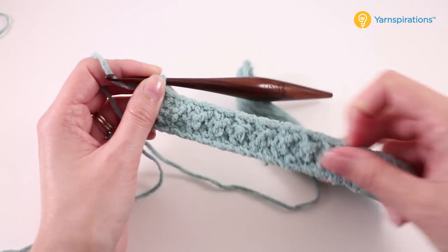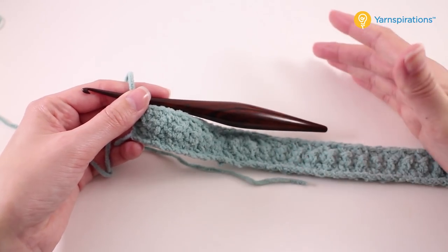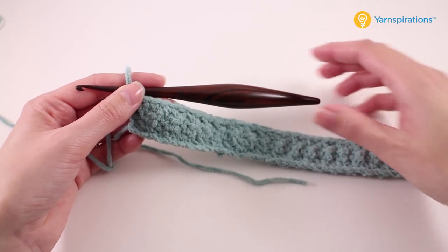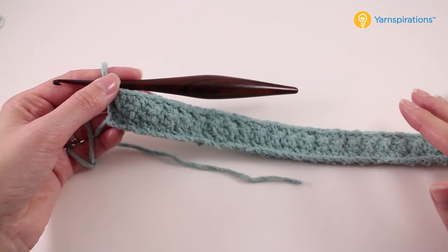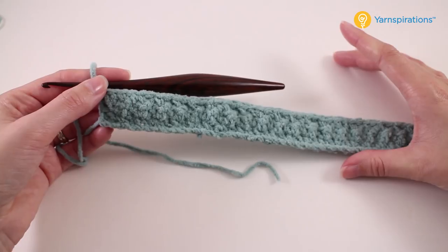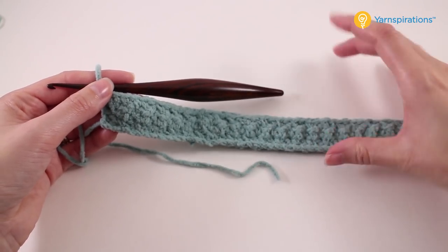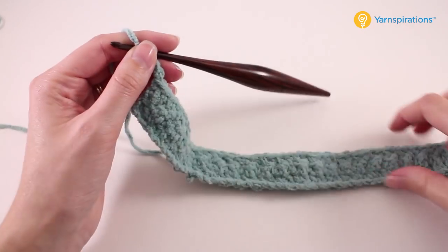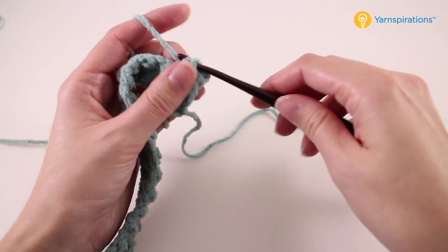Now we need to crochet up a significant part of our poncho. We're going to repeat rows two and three until our poncho measures a certain length — found in the written instructions since there are three different sizes. I'm going to work until mine measures 10 inches because I'm working on the smaller size. Start your measurement at the foundation edge and work the pattern until it reaches that target length. Then we'll meet back up and talk about the neck shaping.